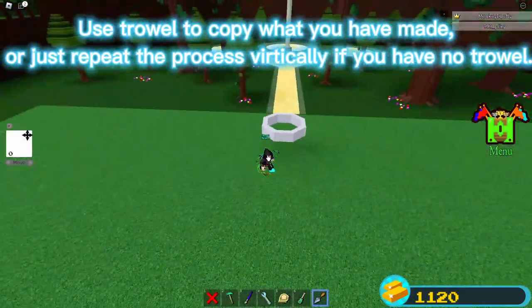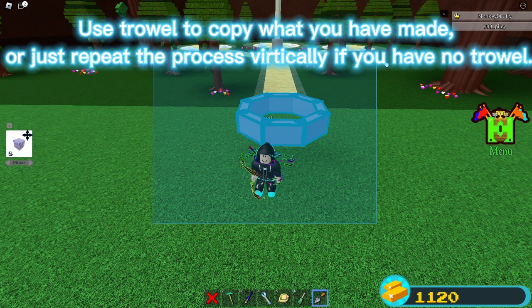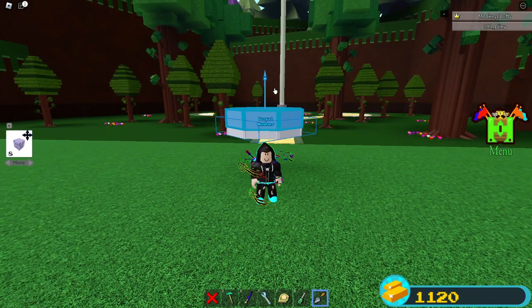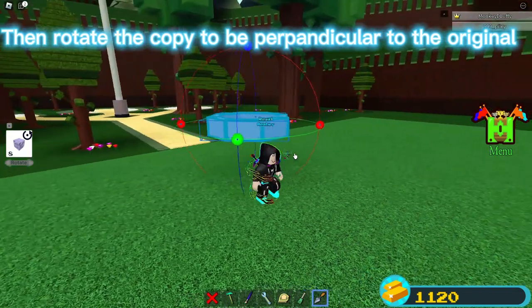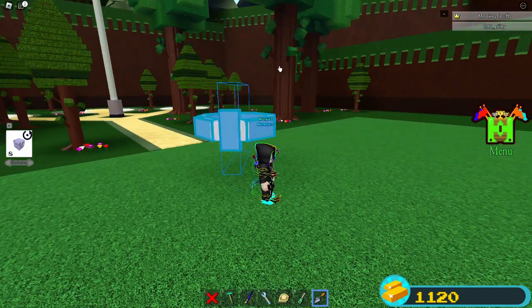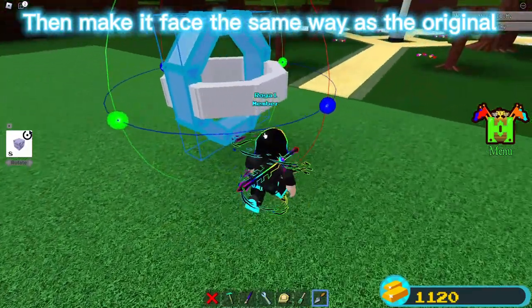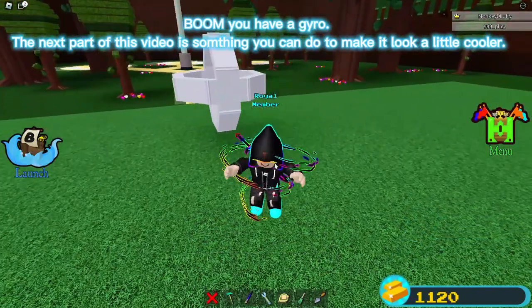Use the trowel to copy what you have made, or just repeat the process vertically if you have no trowel. Then rotate the copy to be perpendicular to the original, then make it face the same way as the original. Boom, you have a gyro.